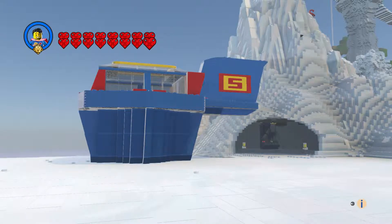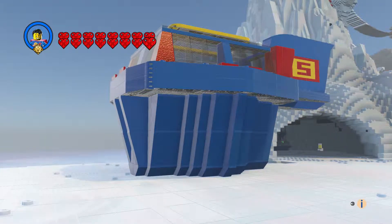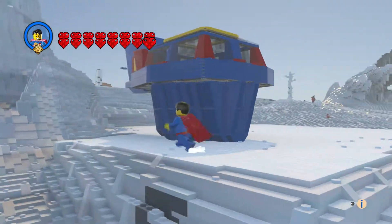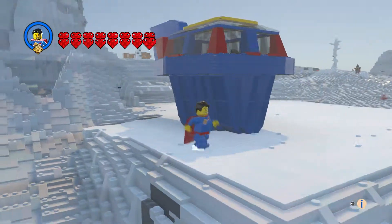We've got his Cave of Solitude — or Fortress of Solitude — and I just put a little more yellow in there on the top.